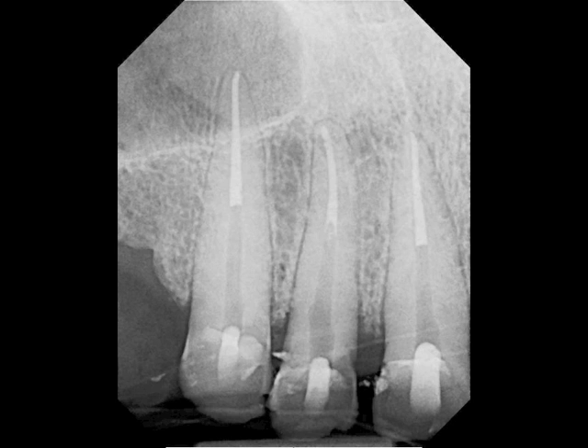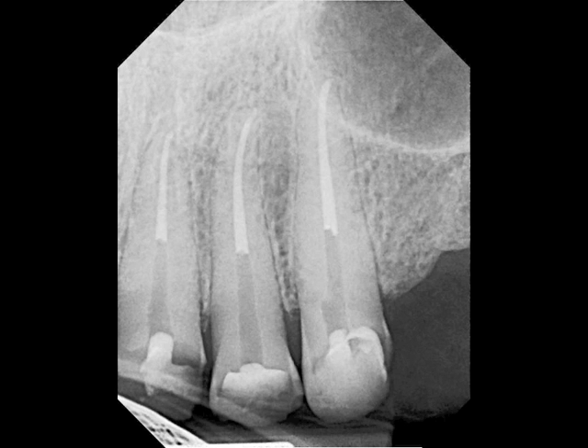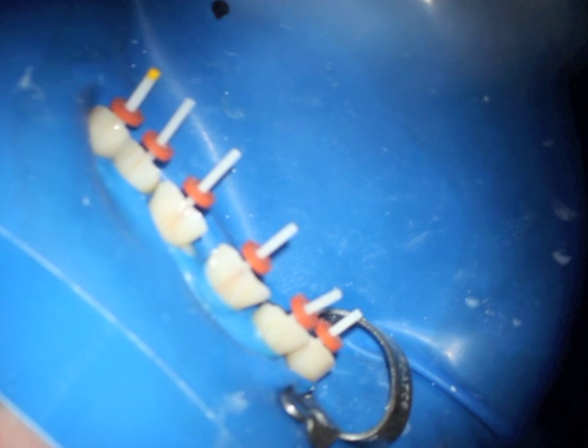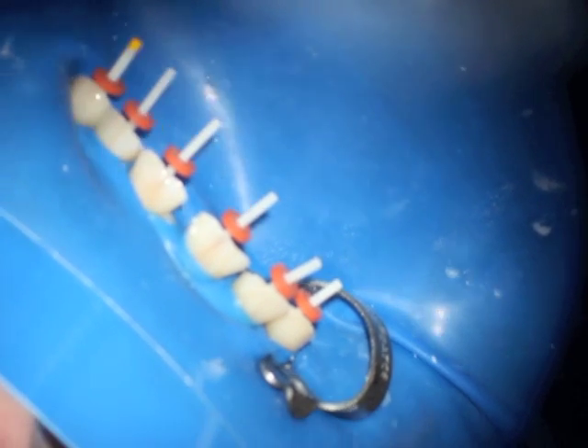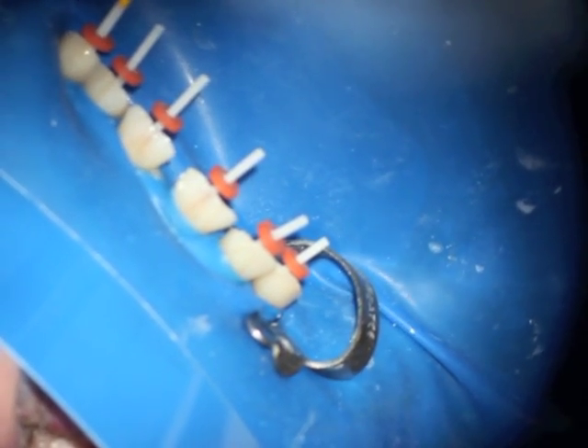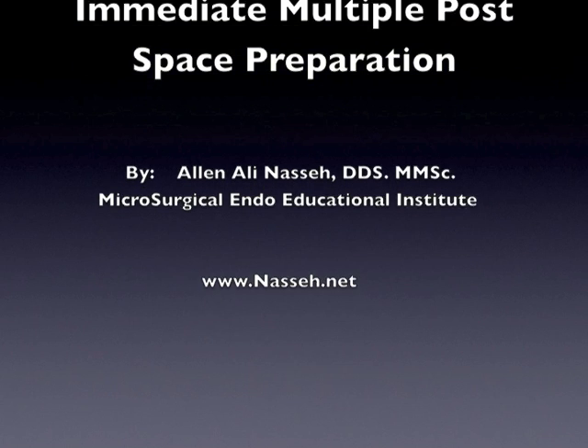You place your cavity in the openings and you can send the posts along to cement at the following visit. Here you can see that the post pieces have been made in the cabinet, and I actually send the posts to my prosthodontist for cementation. Here are the posts after the cones are cemented. I hope you found this tutorial helpful. Thank you very much for watching.